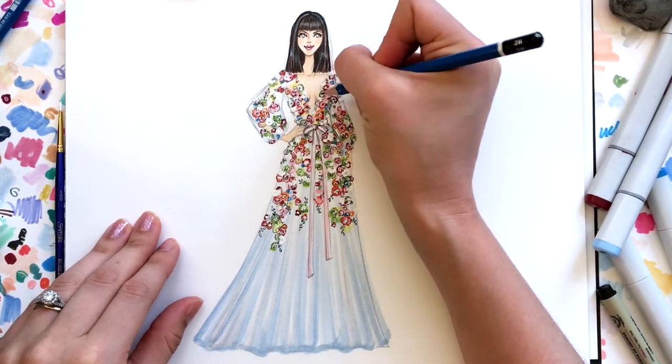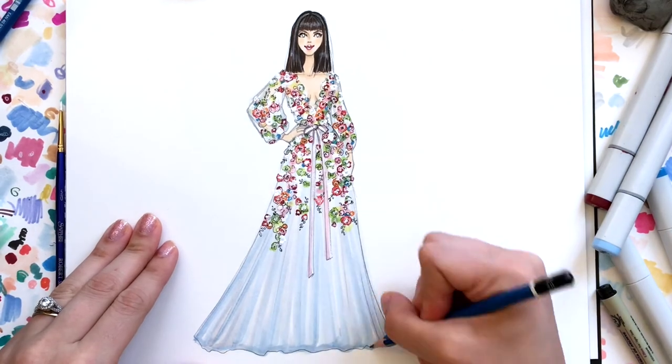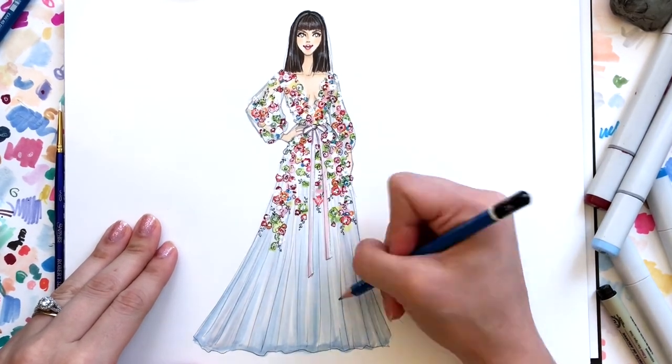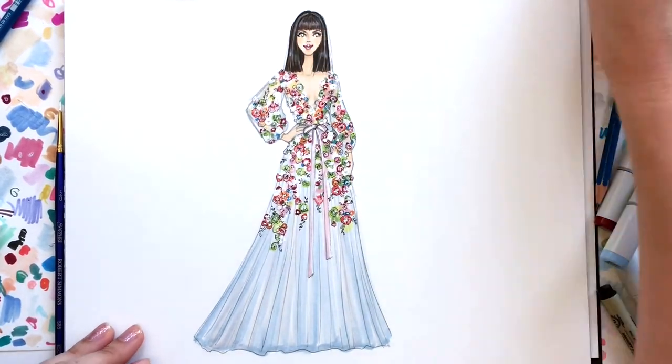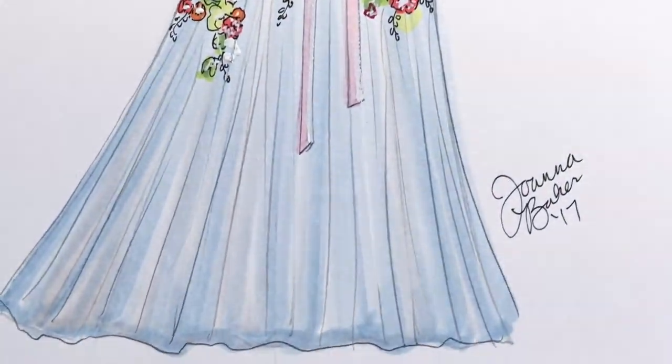The last step is using my 2H pencil to add soft shadows and define the outermost line of the garment. I use the 2H pencil to add folds, any last remaining details, and then I'm done! I hope this tutorial was helpful in seeing how I render all those tiny embellishments. If you like the video, be sure to subscribe to my YouTube channel. Thanks so much for watching!